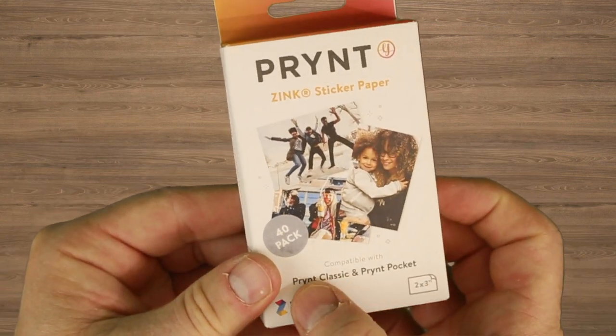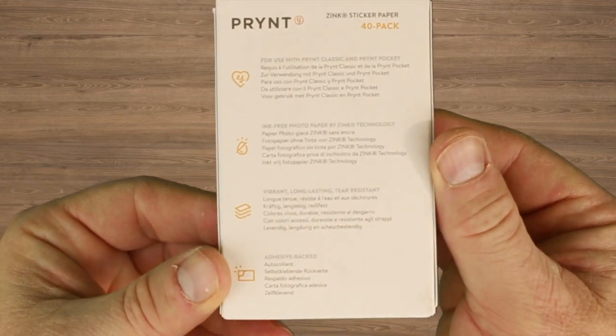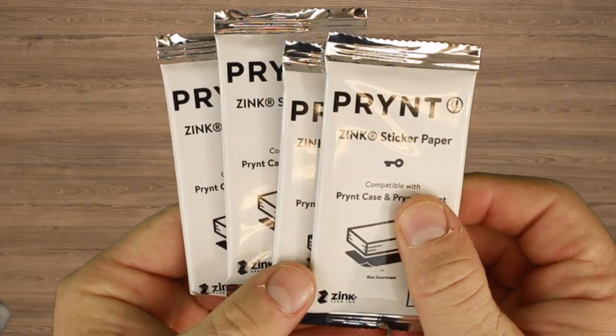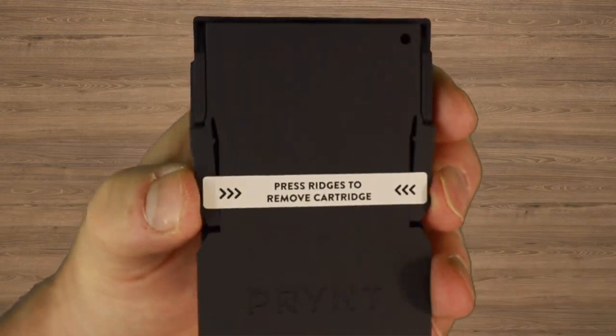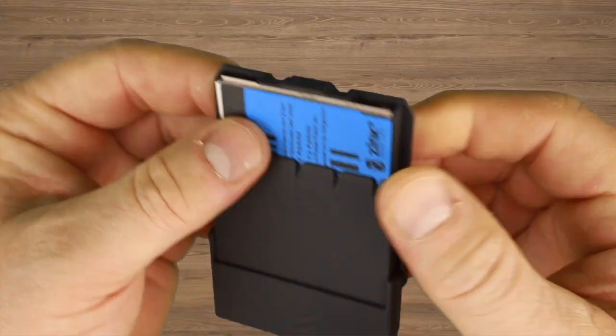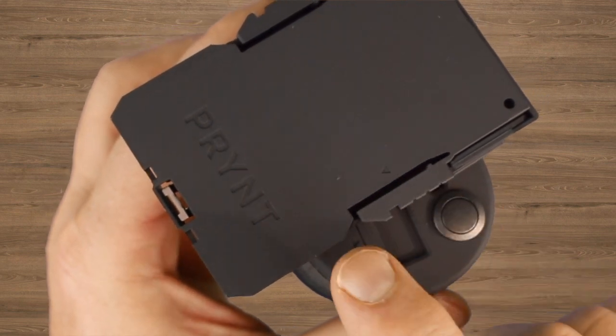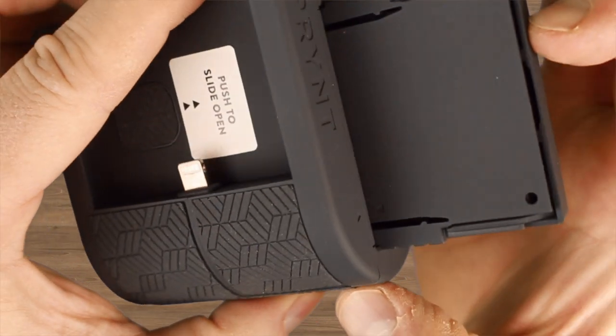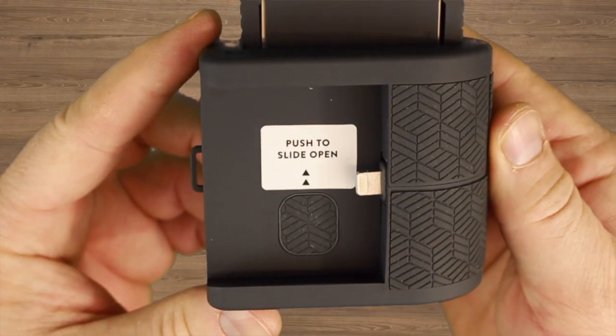Let's prepare your paper cartridge. Make sure the paper cartridge has the print emblem facing down. Lift the cartridge hatch gently and place 10 sheets of the zinc paper with the blue smartsheet barcode facing up. Insert the paper cartridge into your print pocket. Make sure the side with the print emblem matches the print logo on the pocket itself.